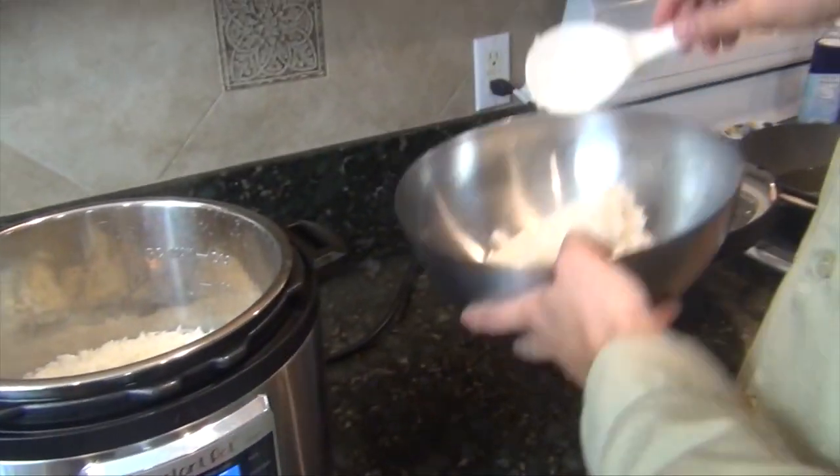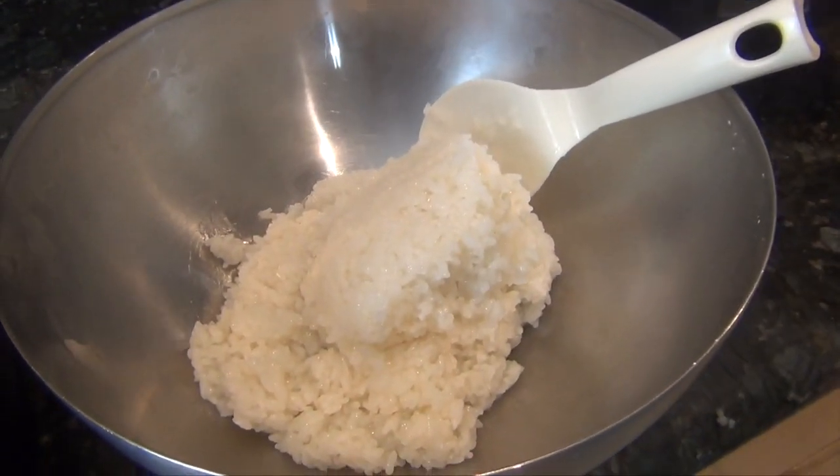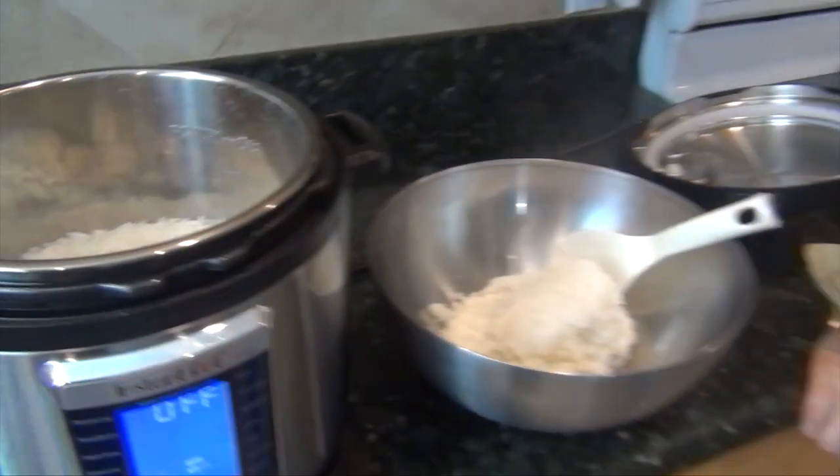That's all there is to it. You would just serve this however you normally serve it — as a side or whatever. In total, I'd say it takes about 11 to 12 minutes counting the preheat cycle and the release of the steam and pressure at the end.